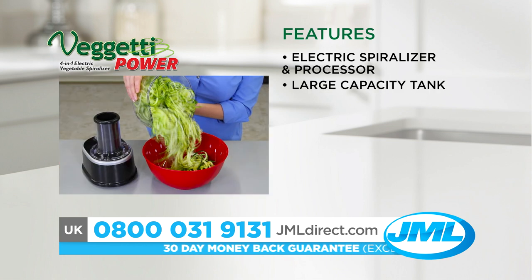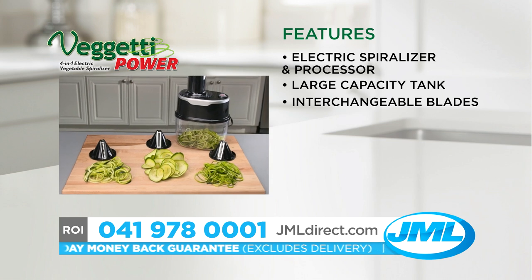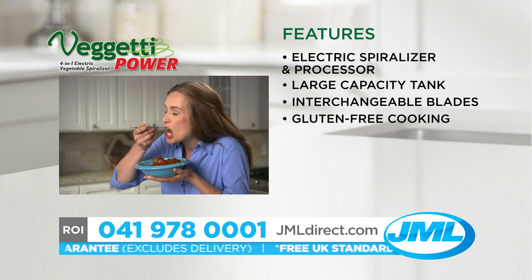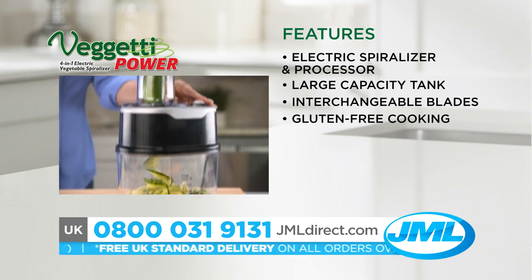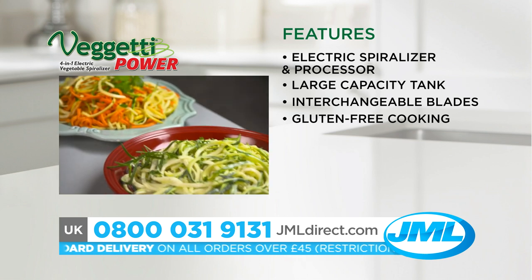The large capacity tank means it's big enough to make a family feast in seconds. With its interchangeable blades, you can create a rainbow of color on your plate, perfect for gluten-free cooking and helping you to reduce calories and eat healthier. Power through your favorite fruits and vegetables, turning them into healthy, tasty slices and ribbons for salads, soups or veggie pasta.